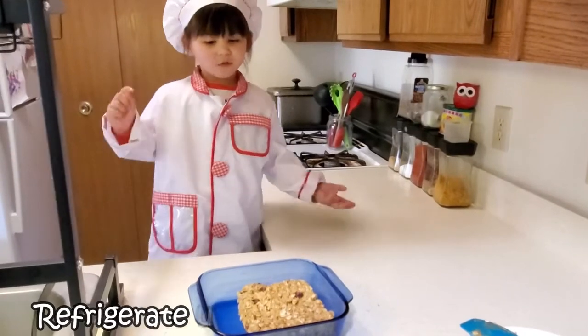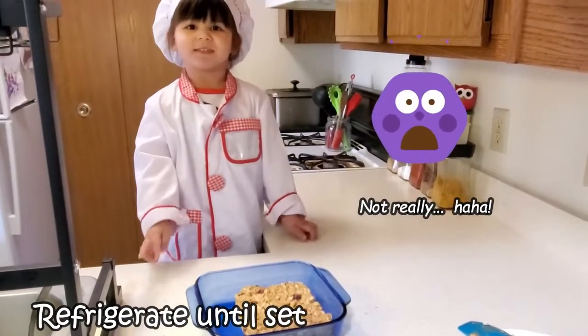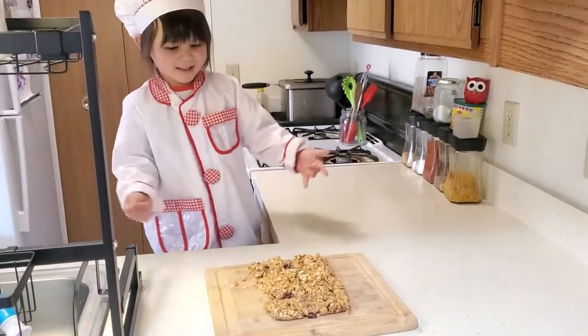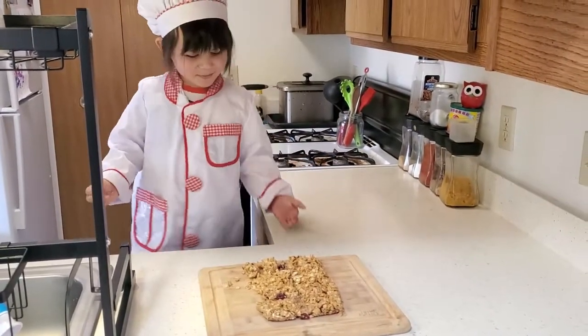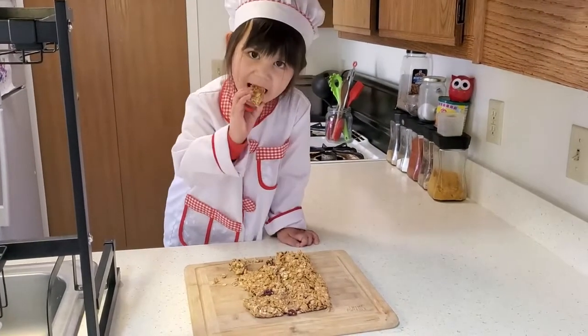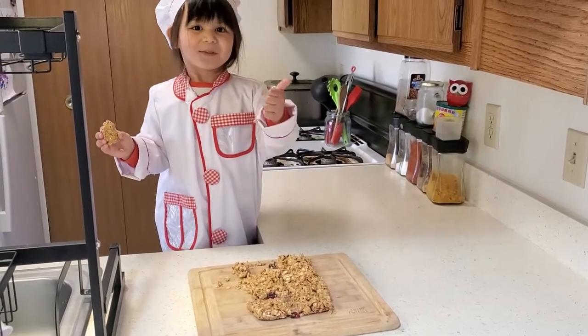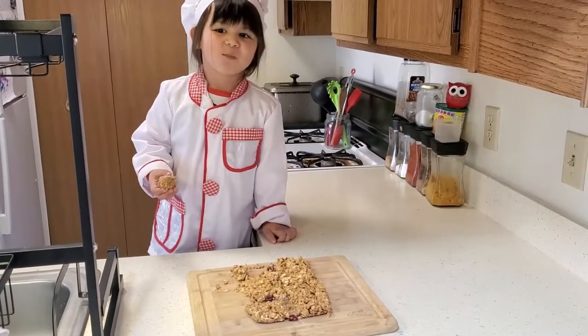Now put it in the fridge and take it out. Ta-da! A delicious oatmeal bar. Good! Bye!